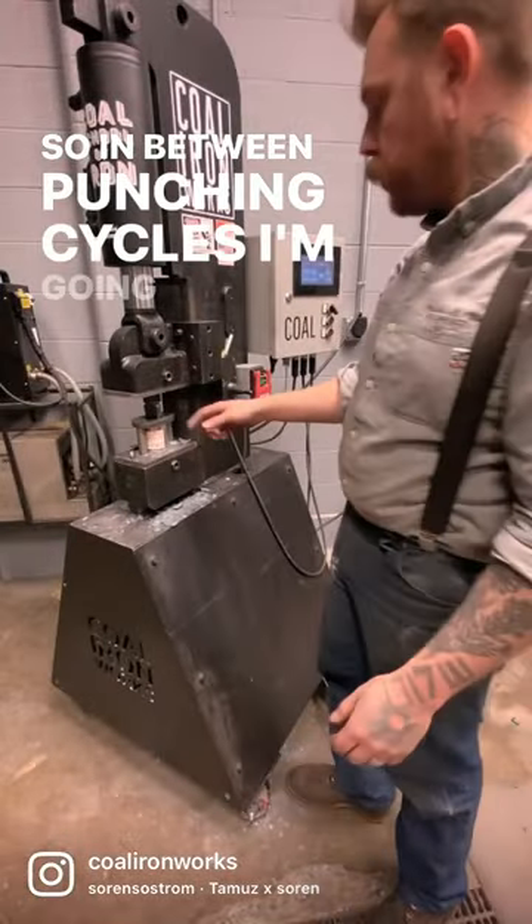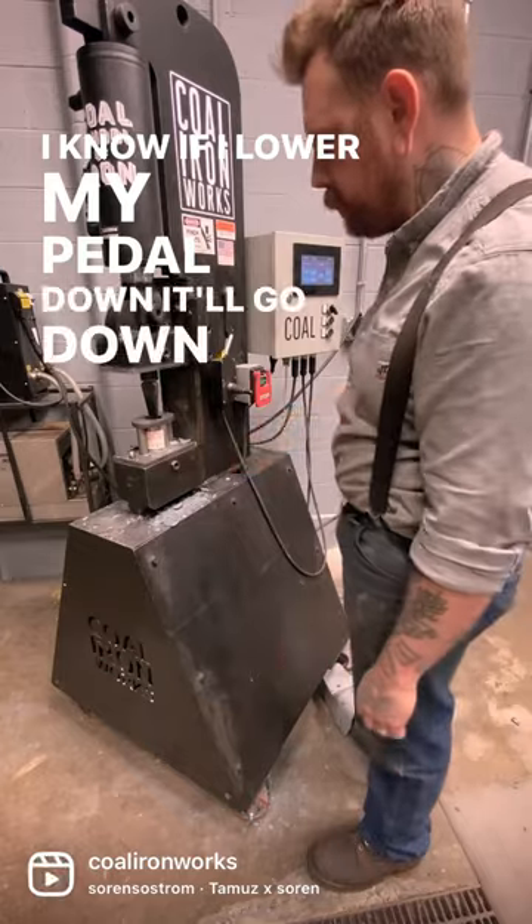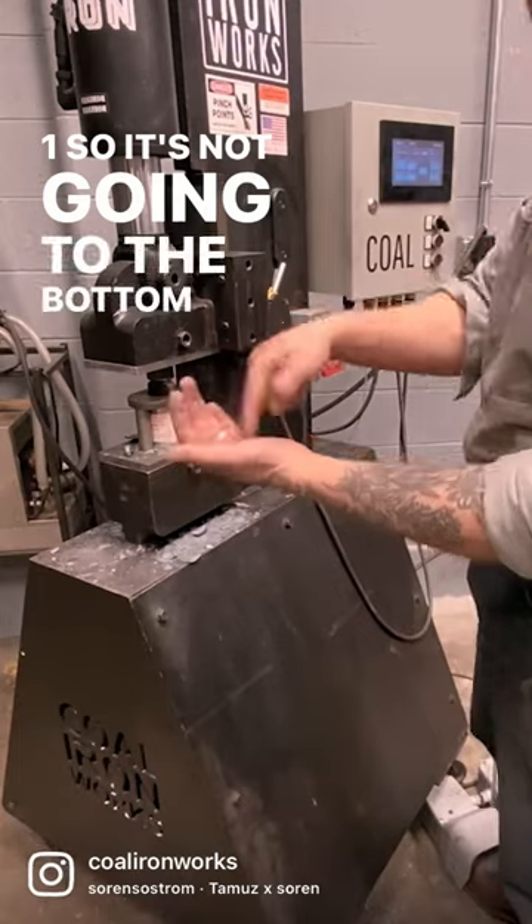So in between punching cycles, I'm going to lower my punch. I know if I hold my pedal down, it'll go down. It stops at 0.1, so it's not going to the bottom of my chair.